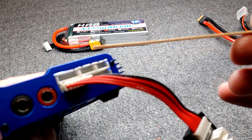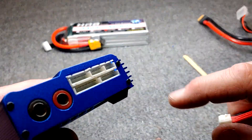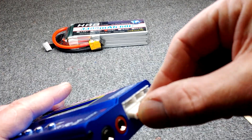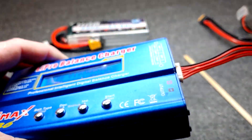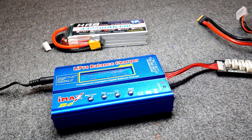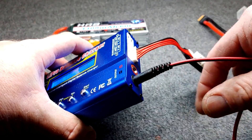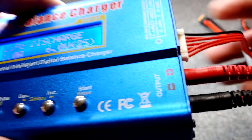The charger has ports labeled 2S, 3S, 4S, and 5S. I have the balance board plugged into the 6S spot. For our video here, I'm plugging the balance board into the 6S spot.